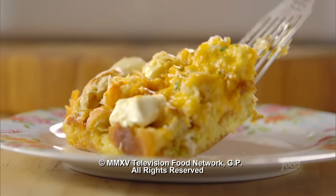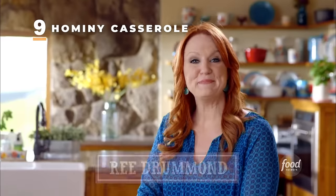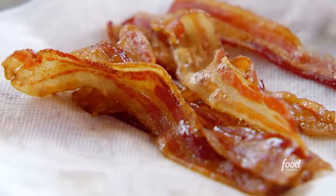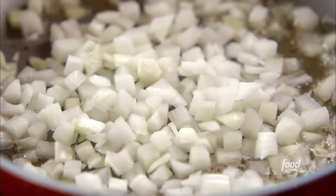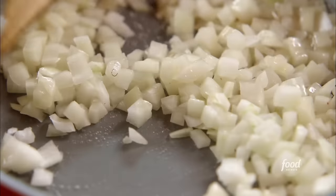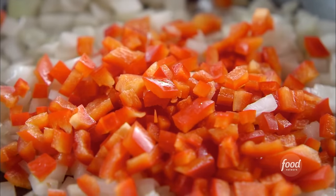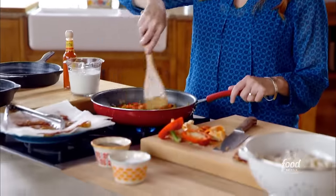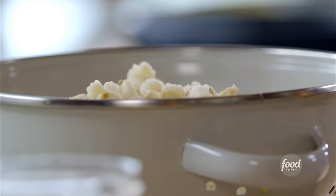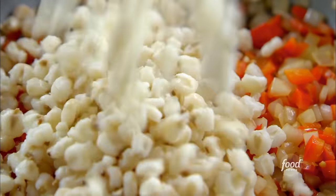I'm making a hominy casserole. I just fried a bunch of bacon and took it out to drain. I'm going to start cooking some onions — those help make that casserole extra tasty. While the onions start cooking, I'm going to dice up a couple of red bell peppers, and while they cook, I'll chop up the bacon. The onions and peppers look glorious, so I'll grab the hominy.